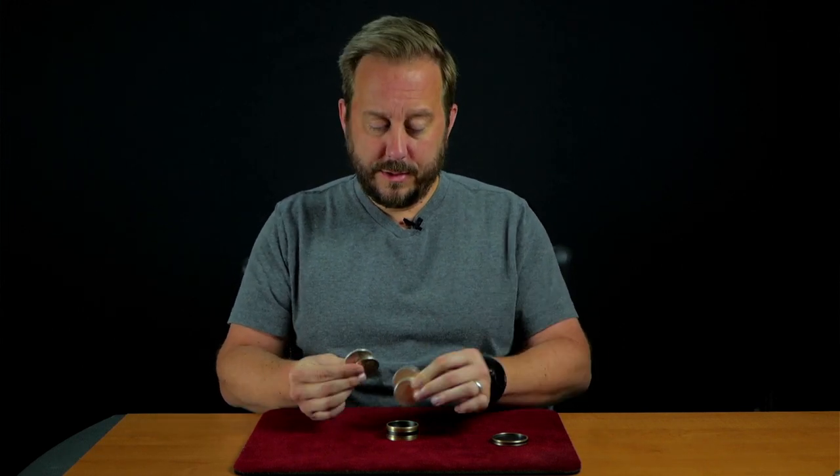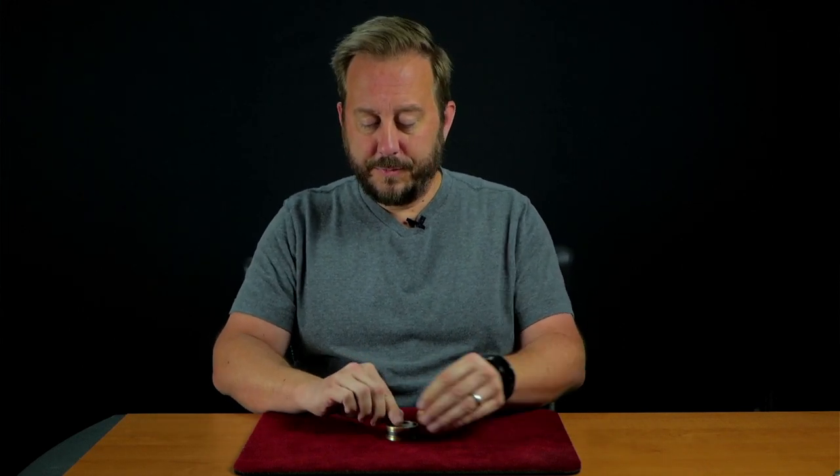These are actual silver dollars. But more importantly, I want to show you something they can do. So the coins go into the box, but whenever I need to, I can extract one and with just a snap have it appear outside of the box.